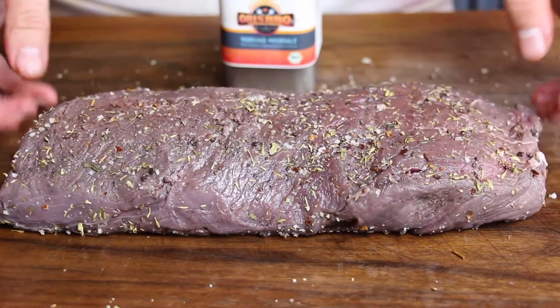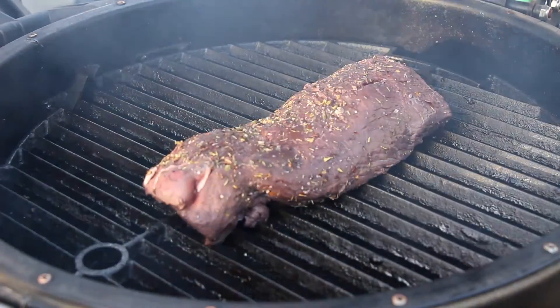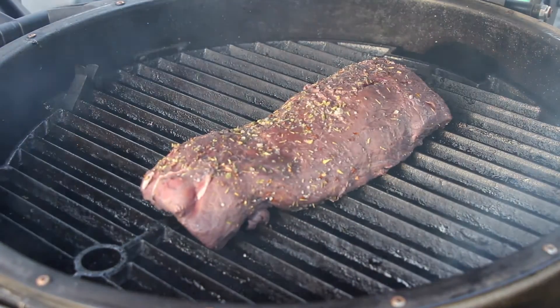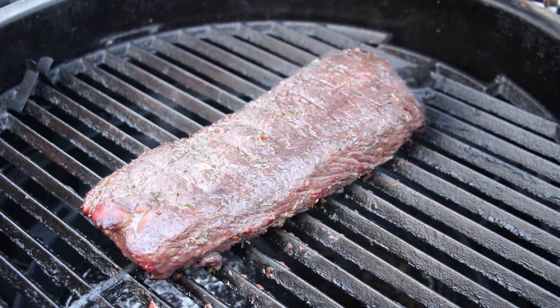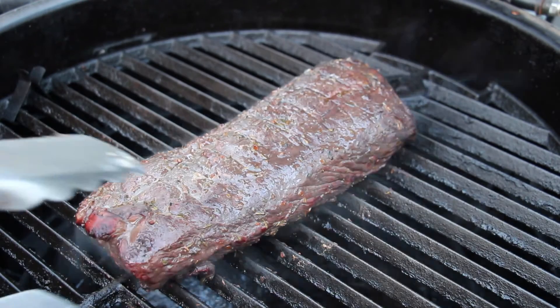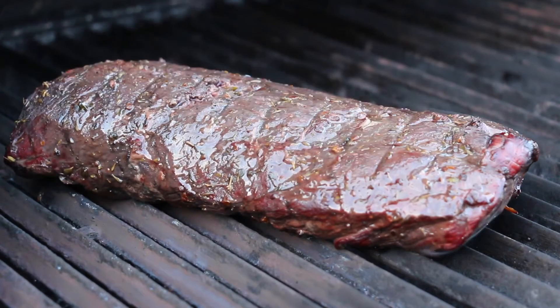Once we're ready with that we're going to put this onto our grill. I have preheated my Broil King keg with indirect heat and some smoke wood, and we're going to smoke this one until it has an internal temperature of 56 degrees Celsius, which is approximately 132 degrees Fahrenheit — so it should be a little bit medium rare inside. After smoking — which took about 45 minutes — we're going to throw this one on the gas grill just to give it some color, just two or three minutes from each side so it gets a nice crust.